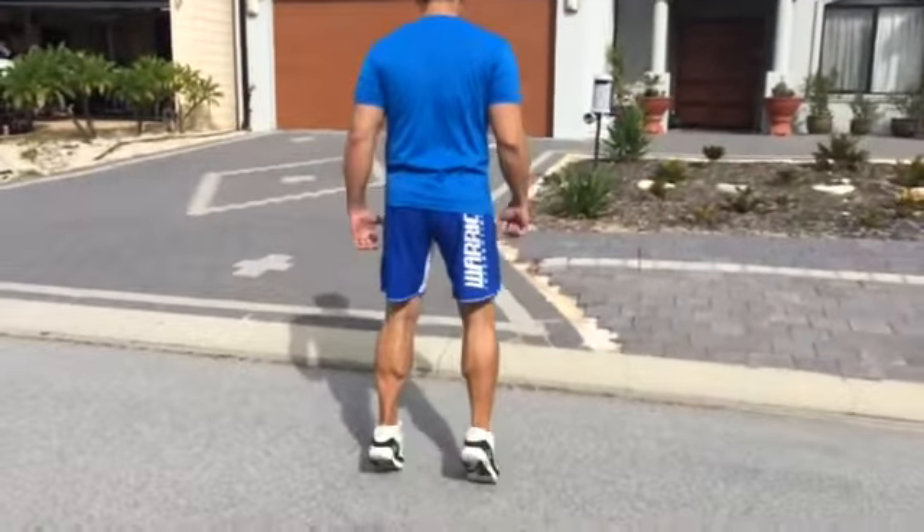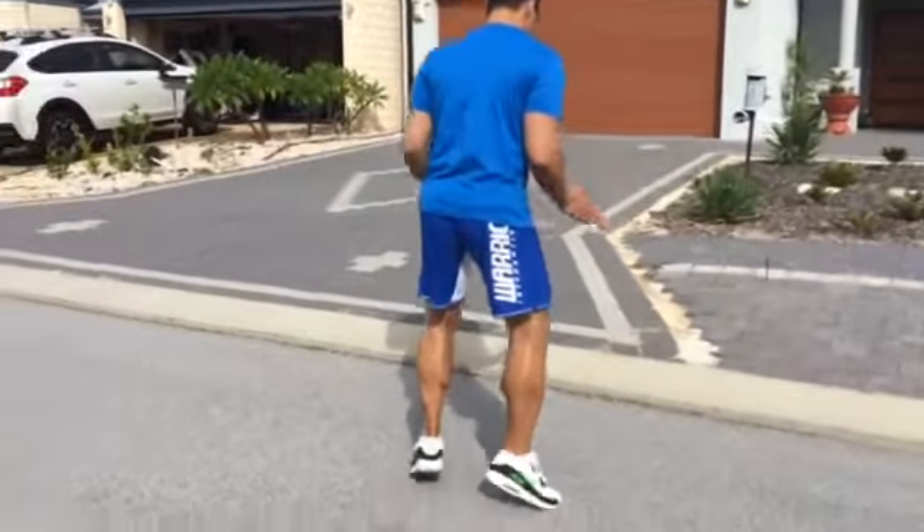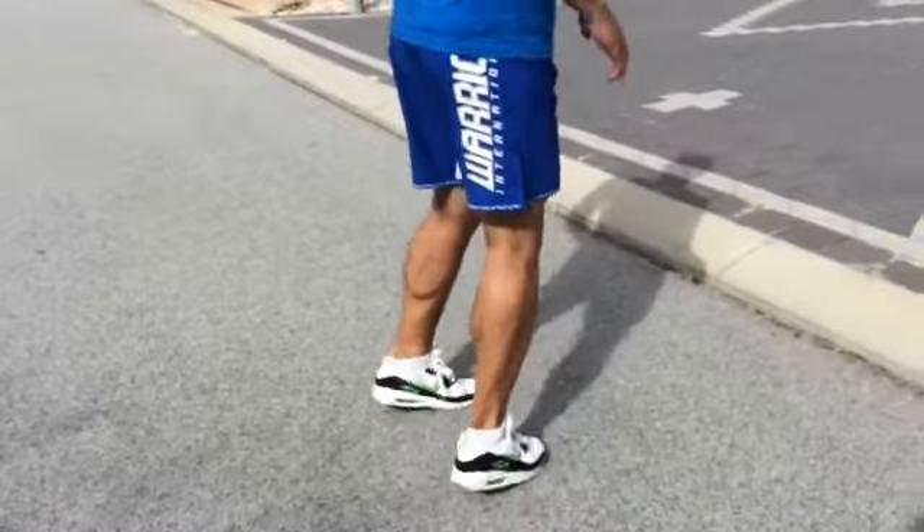So you bounce up and down like that, squeezing your calves. You can do it at different angles — it comes out like that. About one minute of that, and then one minute going in and out like that.